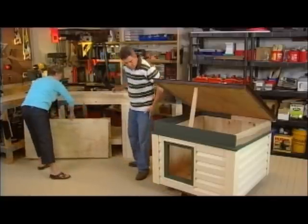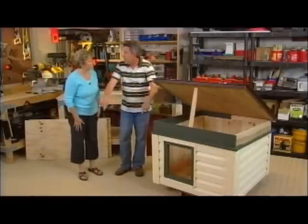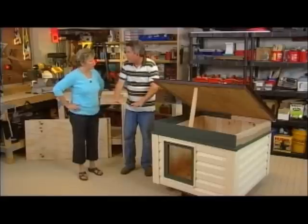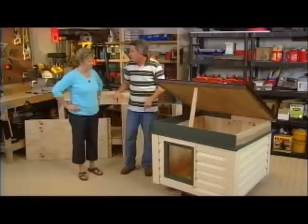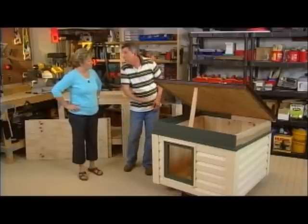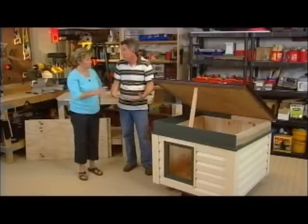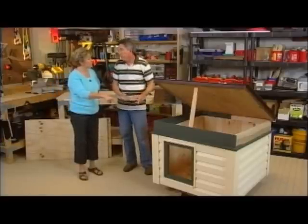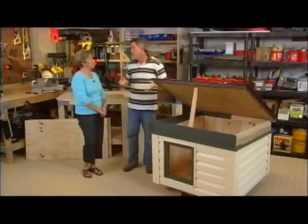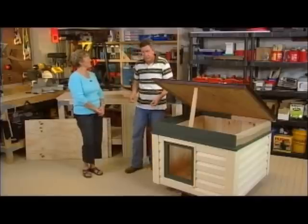The next thing you want to do is add your bottom. You measure out your box, cut your plywood to shape using your circular saw, flip everything over, attach the bottom, and just drill some screws in — galvanized screws again. I did coat it with a primer because it is going to have weather exposure. This one won't sit directly on the ground; I'm going to put it on two pieces of pressure-treated lumber that looks like a sled so it can be moved around.